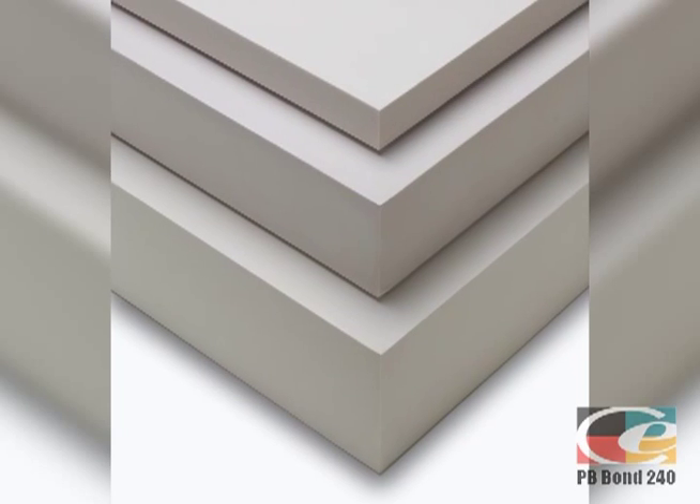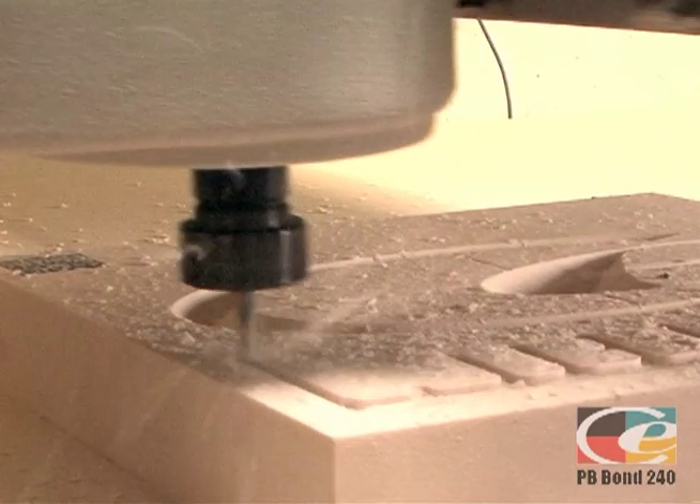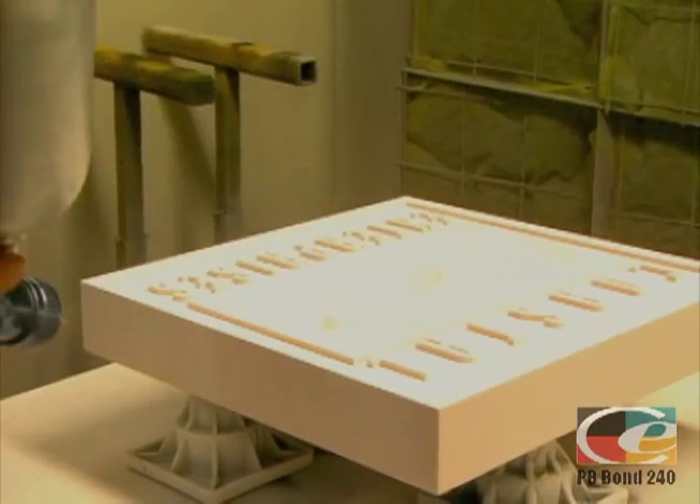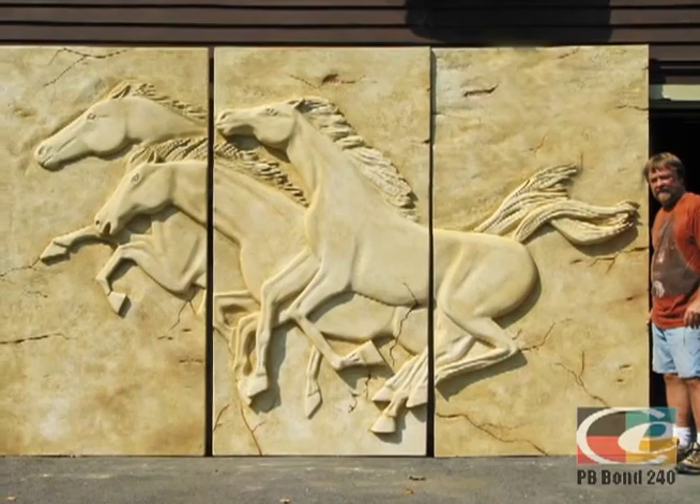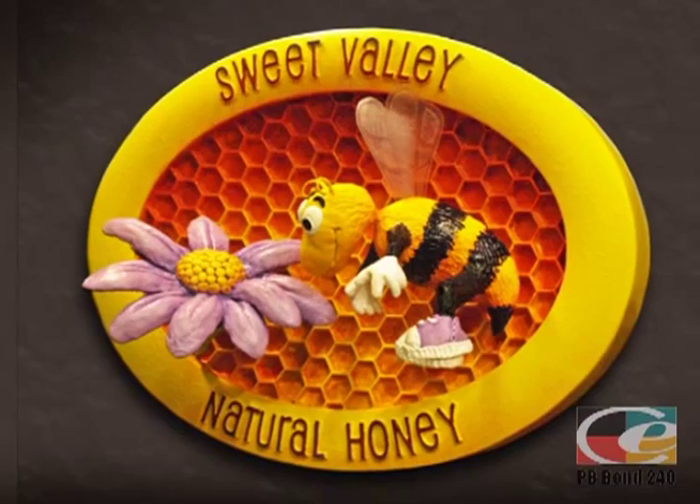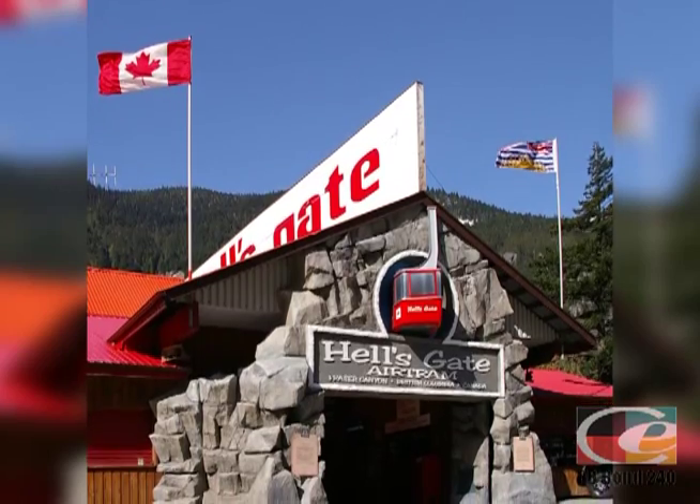carve, prime, and paint than wood and allows it to last indefinitely. PB Plus is a preferred medium for professionals in the sign, model making, and tooling industries